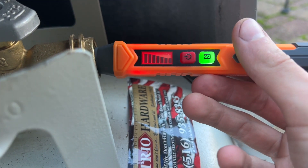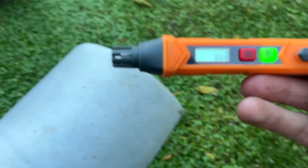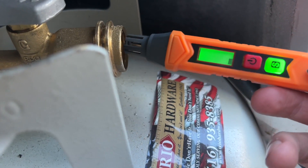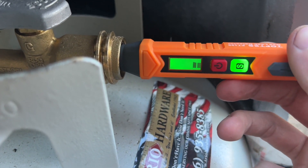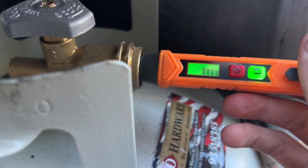It is picking up from inside the tank even though it's nearly empty — it senses that there was gas in it. If I bring it away, the reading dies down, and when I bring it back to the tank it does pick it up again.